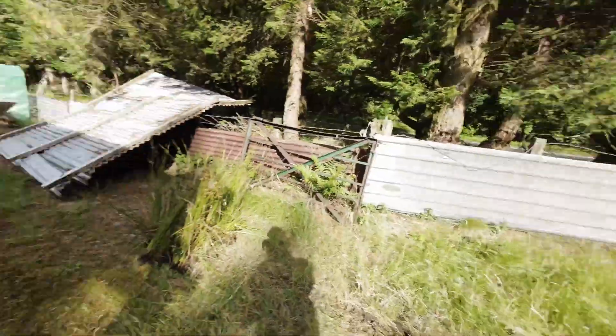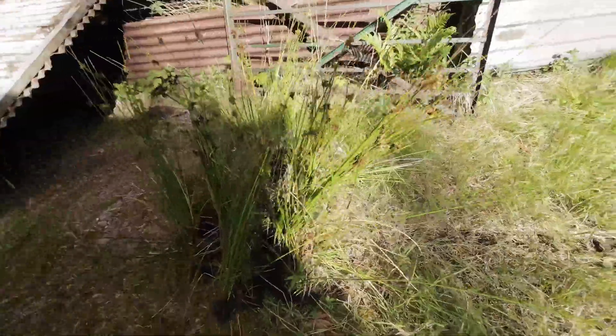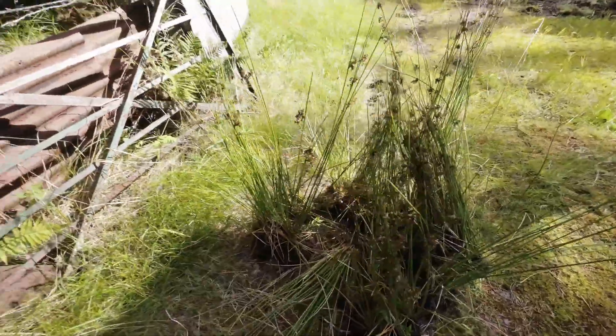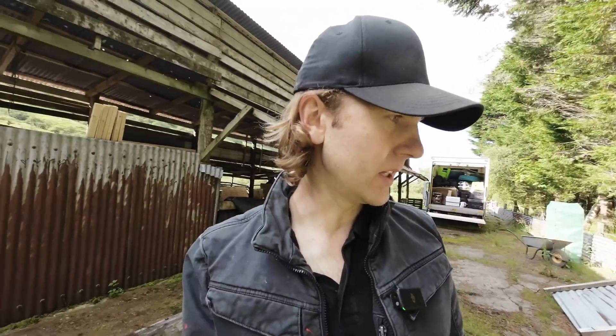Here's my stash for now. I'll take you down to the stream later and show you what we bought — plug plants — because they look a little disappointing when you get them.